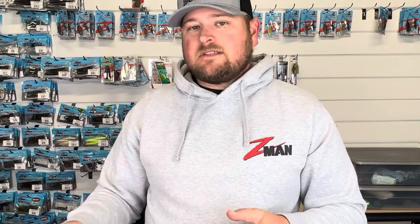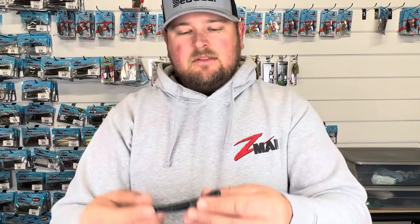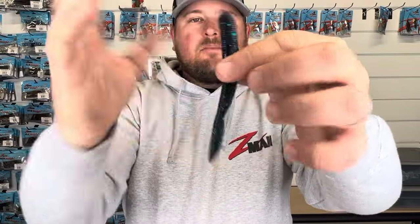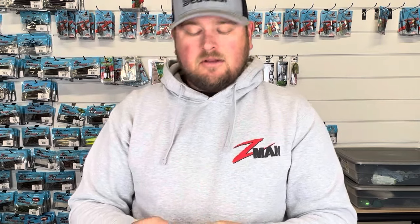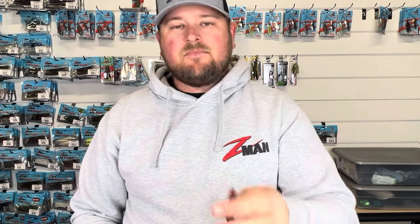The ones I'm actually really excited about using with the Ozark rig aren't creature baits at all — they're worm-style baits, straight tail worms. The first one is the Fatties: a real wide-body bait with a flat bottom. It's short but bulky, and I think it's going to work really well with the Ozark rig if I'm trying to do something a little more finesse — maybe clear water, pressured fish, that sort of thing.